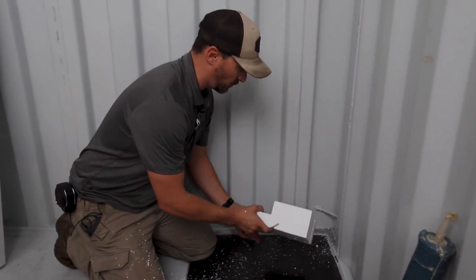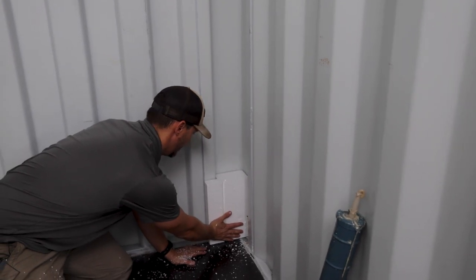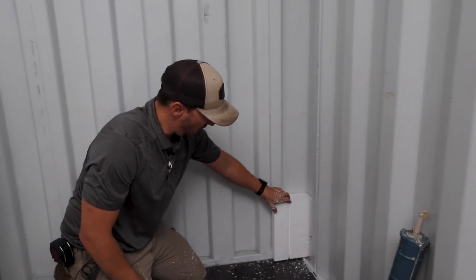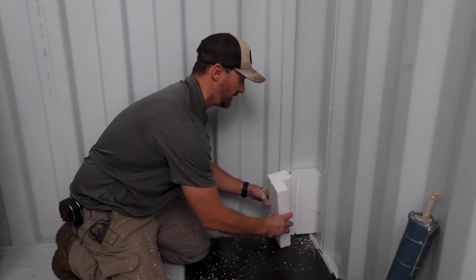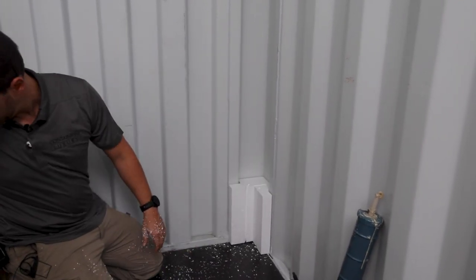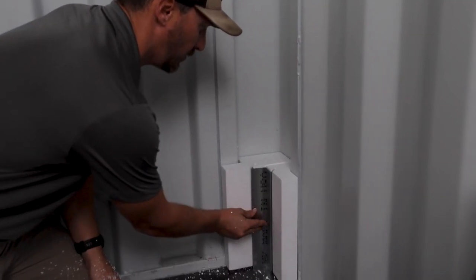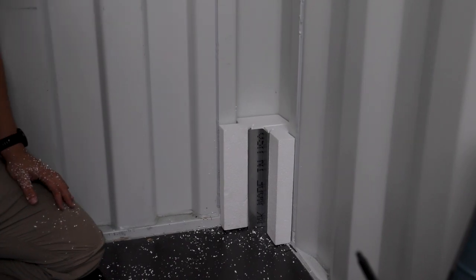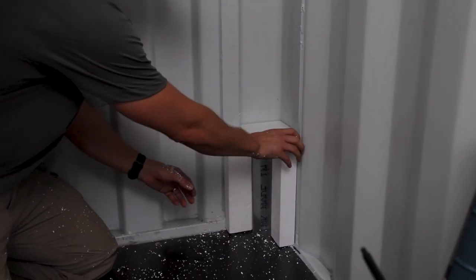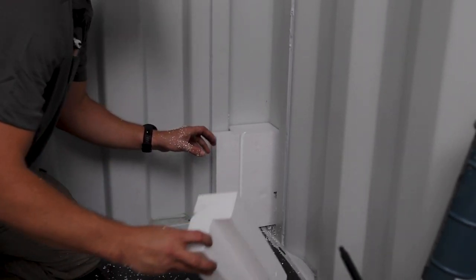And if you overcut it, it's not the end of the world, because we have our eraser — AKA the foam. That looks like it's finally there. Now that we know that piece is good, we can take this piece and test fit it. This looks to be in action. We'll take our little metal piece here, our stud, and test fit that. It looks like I have a nice square corner. Now that we know this is good, we're actually going to use the foam to install it. That metal stud will go in at the very end.